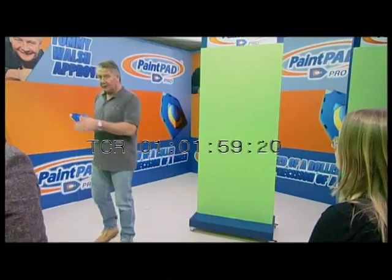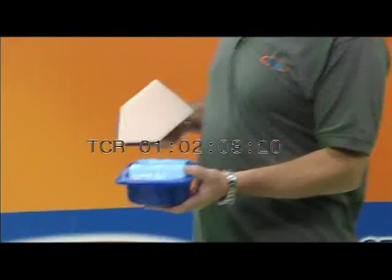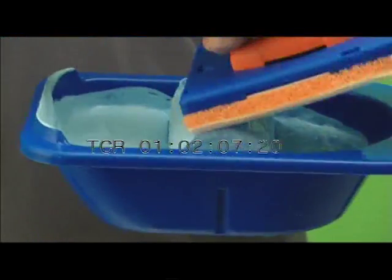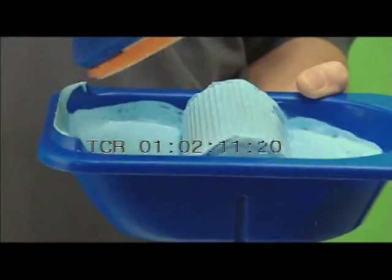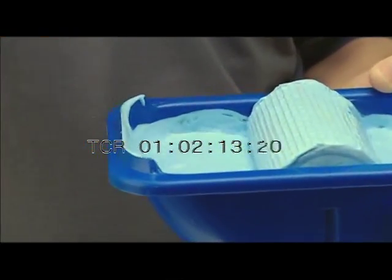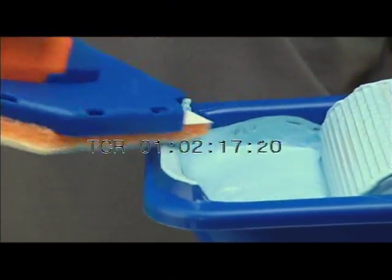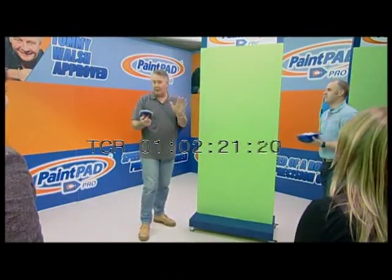This is quite unique, because it's the fastest way of applying paint to a wall that I've ever seen. Now this particular tray has a special roller in it to make it easy to apply the paint. As you roll that over, you get all the paint on the pad, which is where you want it. And if you get too much paint, there's a little ridge here and you just use that to take off the excess paint.